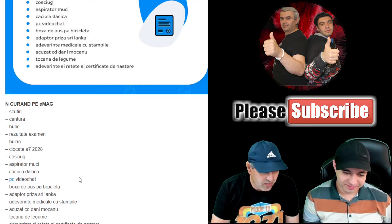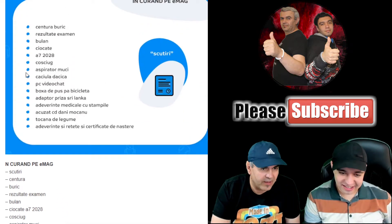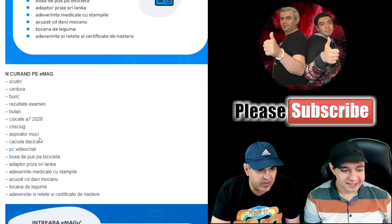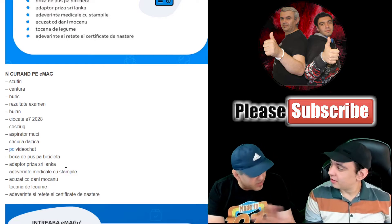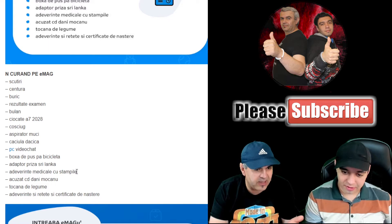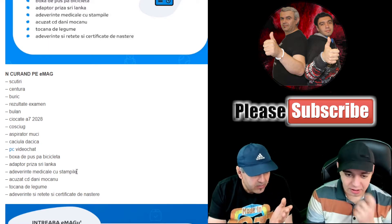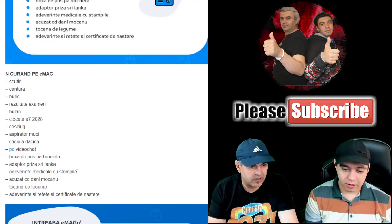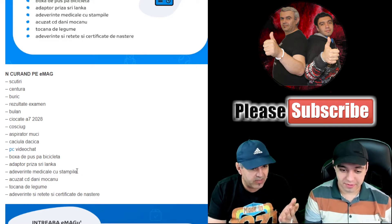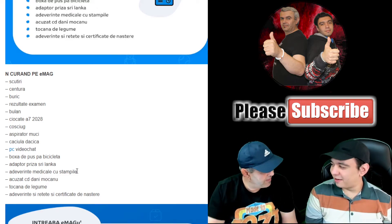And since we talked about school excuses, here we have 'adeverință medicală cu ștampilă' — stamped medical certificates, already stamped. So EMAG has a staff of doctors who stamp medical certificates on a conveyor belt.